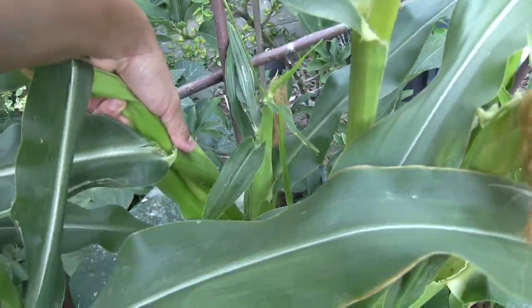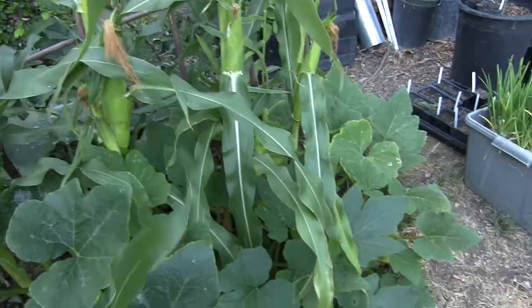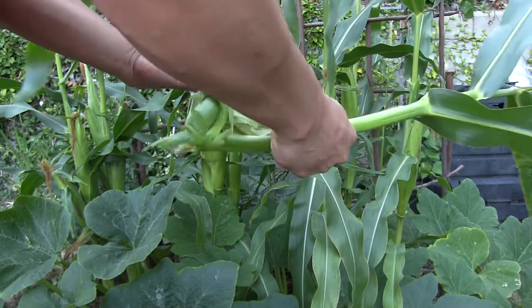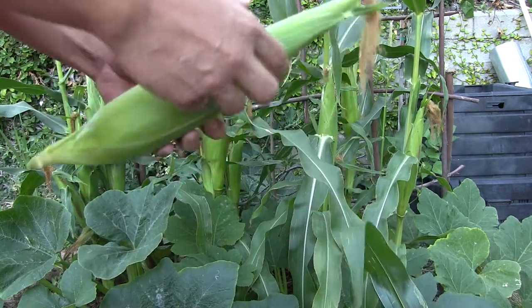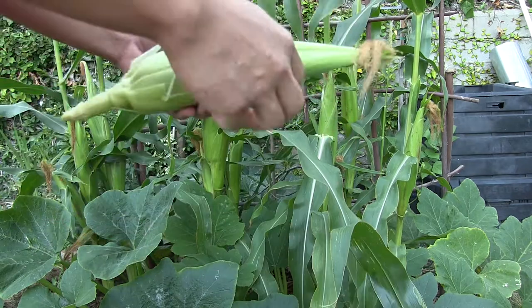It looks like I broke too much — it's a two-handed job. I wish I hadn't done that because I need the corn stalks to remain so that the bean can continue to grow and also provide shade to the avocado. But anyways, let's open it up and see how filled out the kernels are.